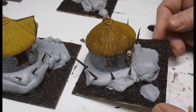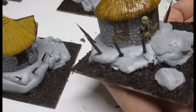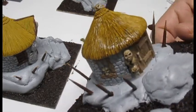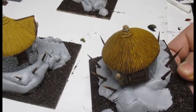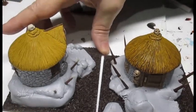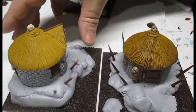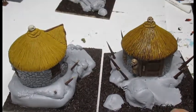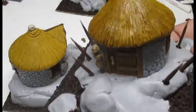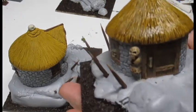I've added the brown ink wash to the top of the hut, and to the skulls, and to the stakes going around the hut. It already makes such a big difference compared to the non-ink-washed areas. Once this is dry I'll then put the black ink wash around the stonework and the rocks around the base.